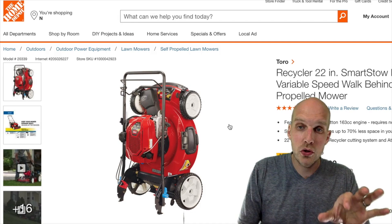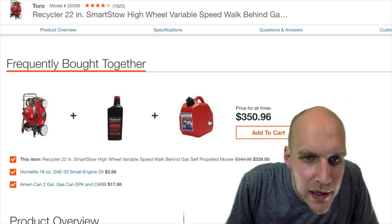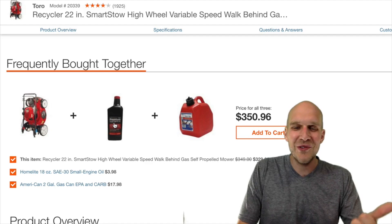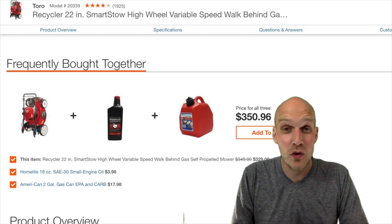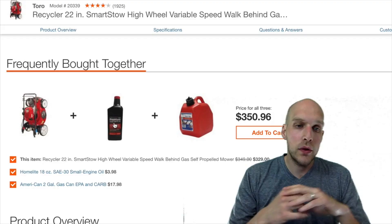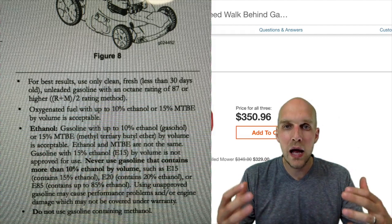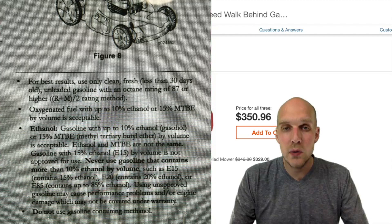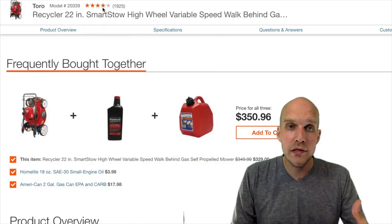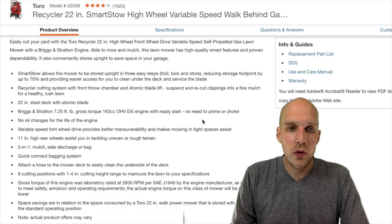Let's move over to the Toro Recycler smart stow and go. This particular device — frequently bought together it shows small engine oil, and I'm supposed to figure out the right engine oil that goes into it. Trying to figure out if a dipstick has the right amount of oil on it is one of the most infuriating parts of owning any kind of gas appliance — a lawnmower, a weed whacker, whatever. The other thing with gas: there are requirements for the type of gas you should be putting into the machine, and it's just so complicated. Am I going to put in the wrong gas? Is the gas over 30 days old in the machine? These are the kinds of things that frustrate me. The Toro has a four-star review with 1,925 reviews, while the Ego is nearly five stars with 1,500 reviews — so there's a little social proof for you.